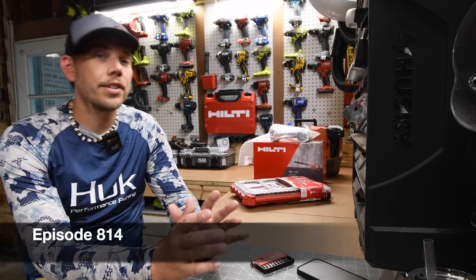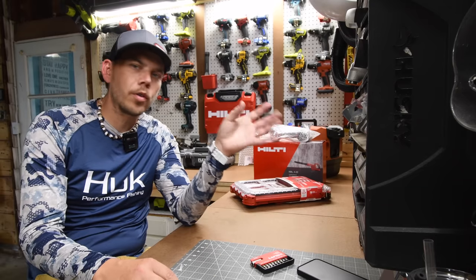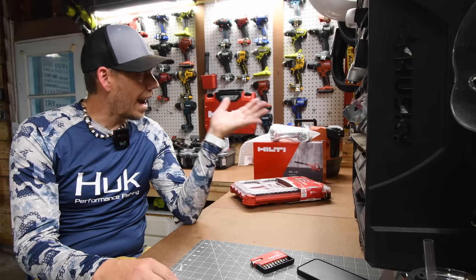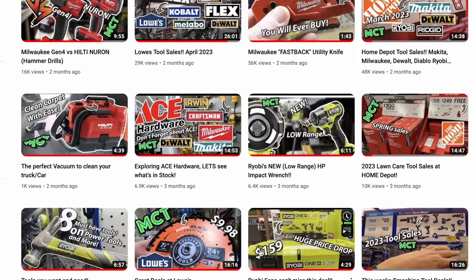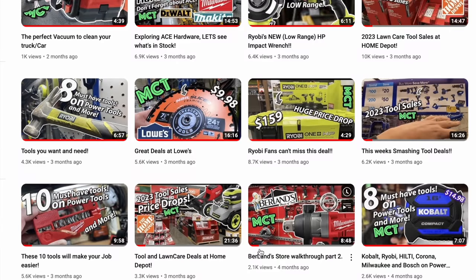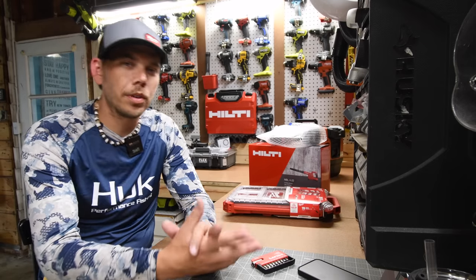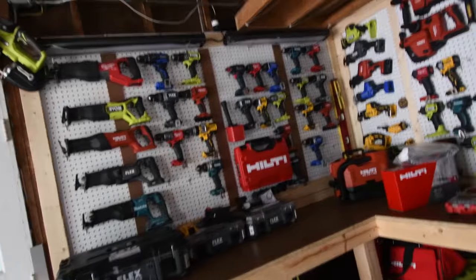Just so you guys know, we are going to get back into the garage in July, which I'm super excited about. I've been doing the tool walkthroughs, which is awesome — great information — but I do miss doing tool tests and I have over 700 videos of testing tools out. I had a lot of comments saying they want me to do tool tests again, which I'm actually going to do. I will be doing the store walkthroughs still every week, multiple times a week.